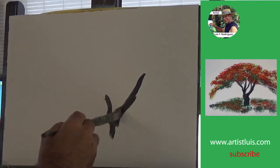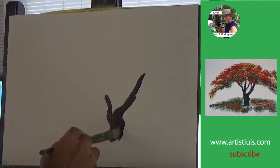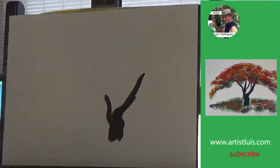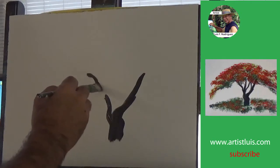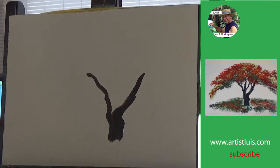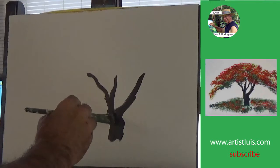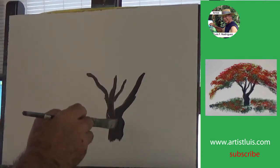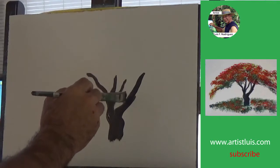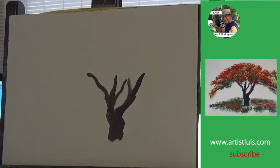We start with an angled brush using a dark gray to create the trunk of the flamboyant — a very short trunk with plenty of branches. You can start at the top very lightly and then keep squeezing as you bring down the angled brush. Squeeze lightly and then squeeze a little harder, and just keep doing that until you're satisfied with the major branches.